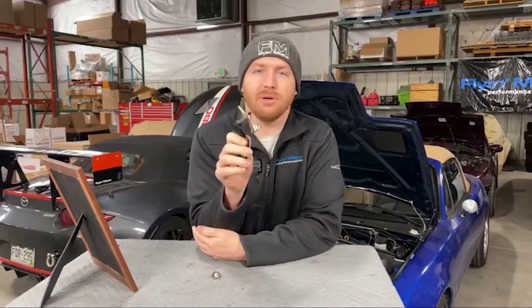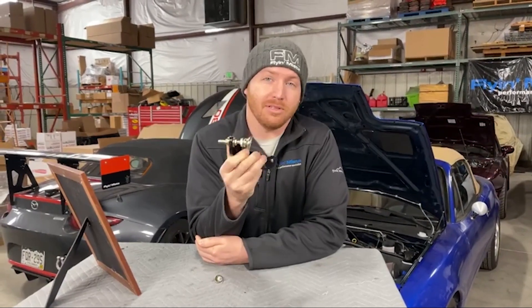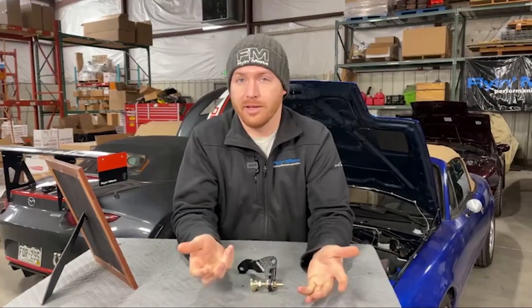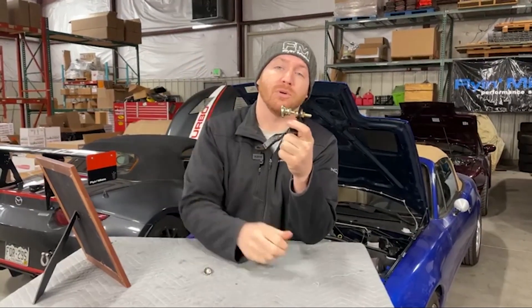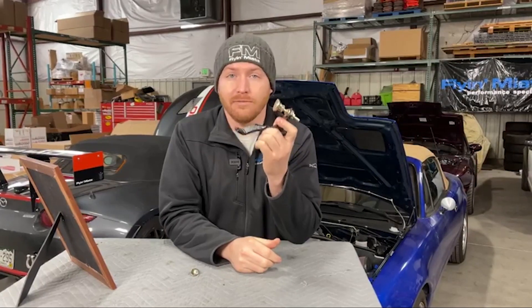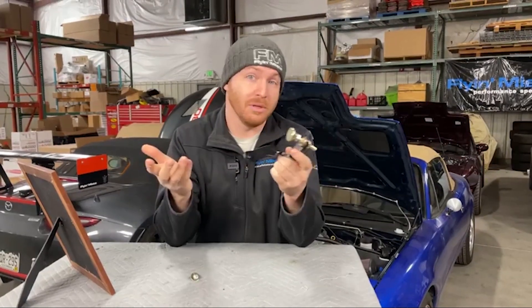Why might somebody need a master cylinder brace? Master cylinder braces are there for when you press the brake pedal hard, because what happens is the firewall will actually flex and deform. Without this piece, the end of your master cylinder is actually going to move a little bit — the whole master cylinder, your booster, and everything else moves with the firewall because you're flexing the firewall if you are pressing your brake pedal hard like you would on the track.